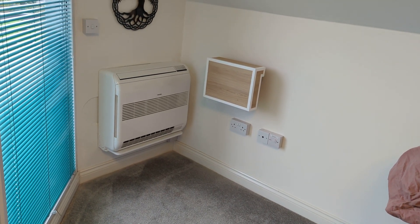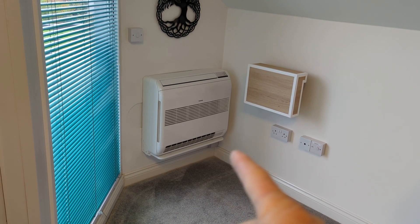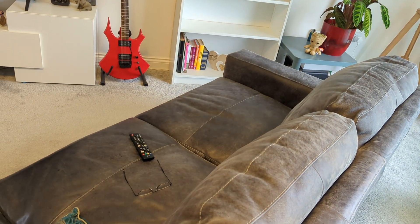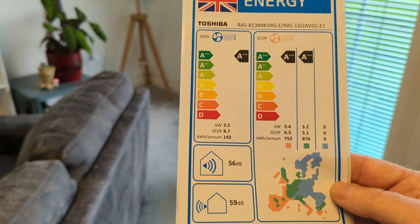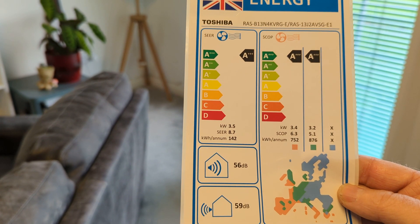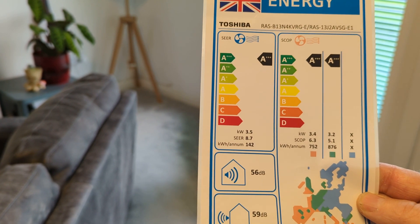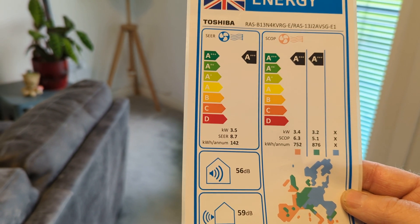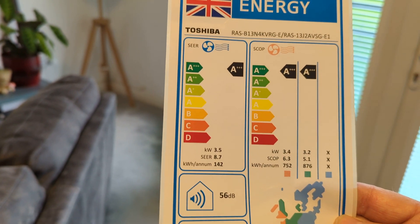You need to know the size of the property it's dealing with. This is a 3.5 kilowatt output unit from Toshiba. The energy rating shows the seasonal COP in this area - the pink area because I'm in the southwest of England - is 6.3. That's 6.3 units of heat out for every one unit of electricity you put into it, which is phenomenal.